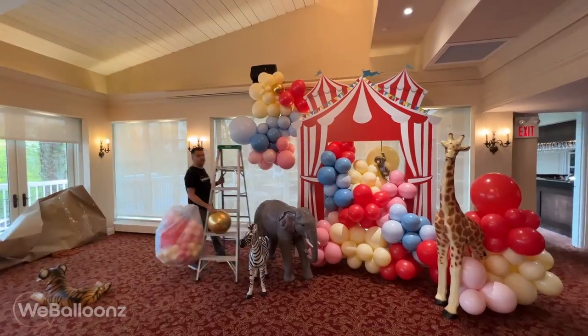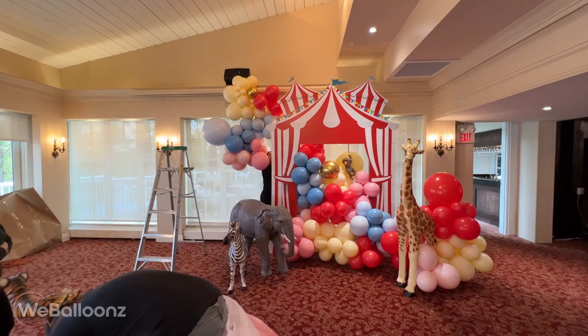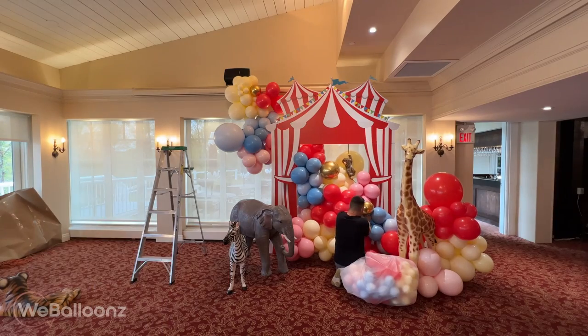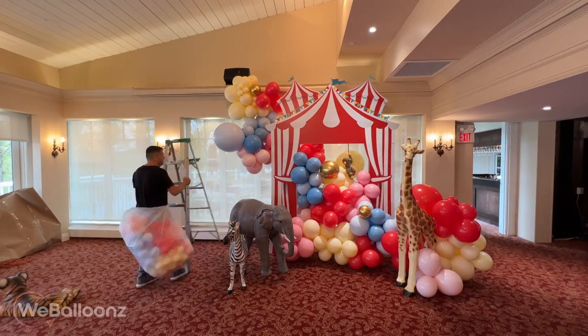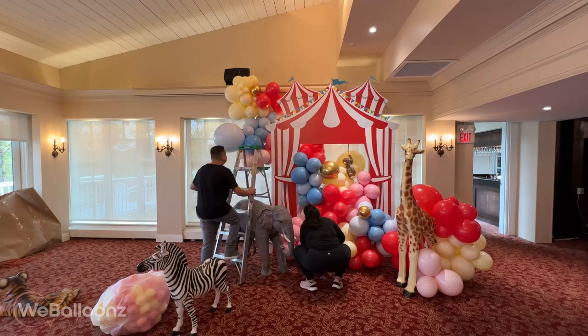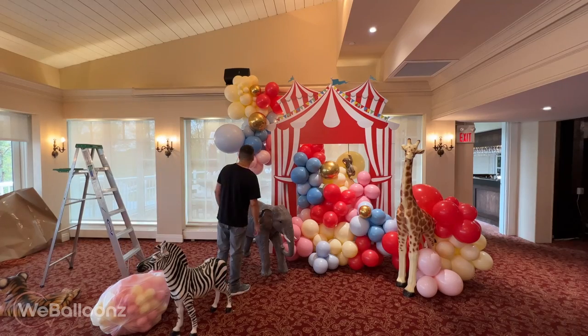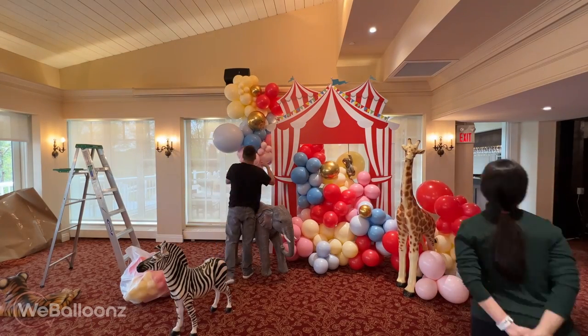Another very important tip: have all your props and elements that are going into the setup ready when you're doing your balloons. The last thing you want is to think you're done, then your client brings a food table that goes right in front and blocks everything. Ask from the very beginning exactly what's going to go in front, and then you can work around that to make sure it looks amazing.